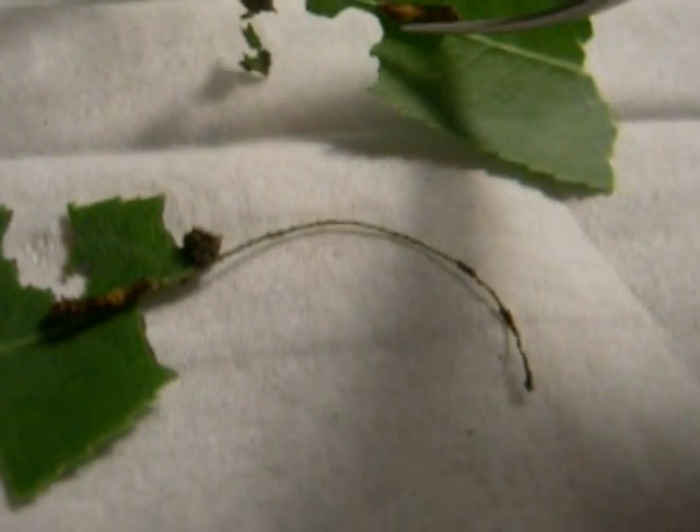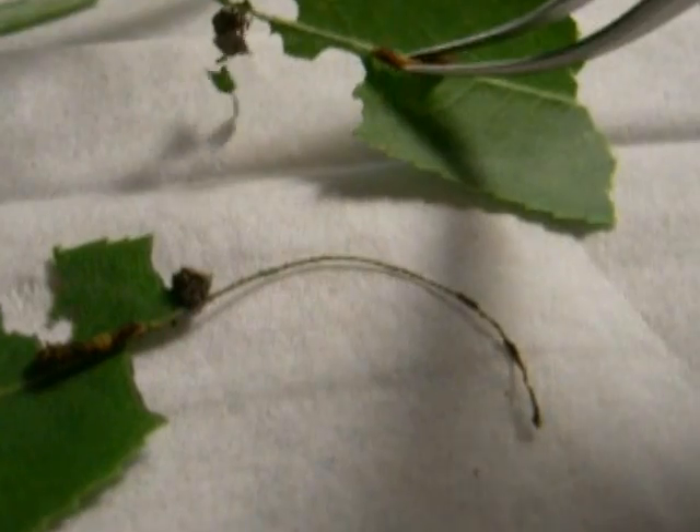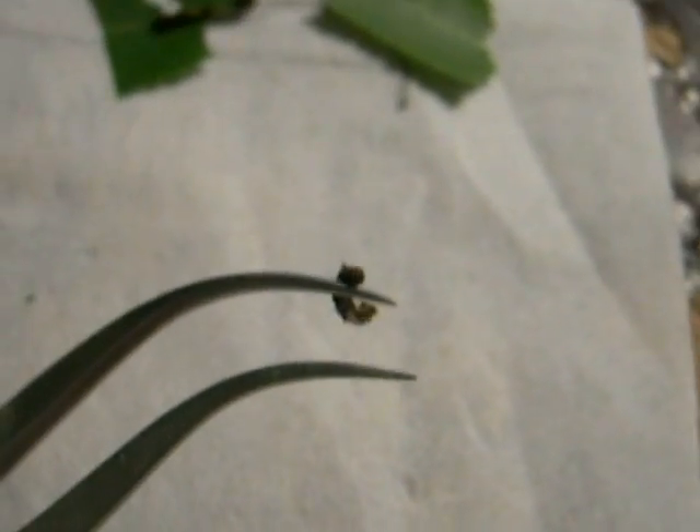To move the caterpillar off the plant, if it is not set to molt, what you want to do is take either forceps or tweezers and grab the back end of the caterpillar. Generally it takes two hands. I grabbed that caterpillar with my tweezers — it's hanging by a thread. I needed both hands with my tweezers to take the caterpillar off gently.